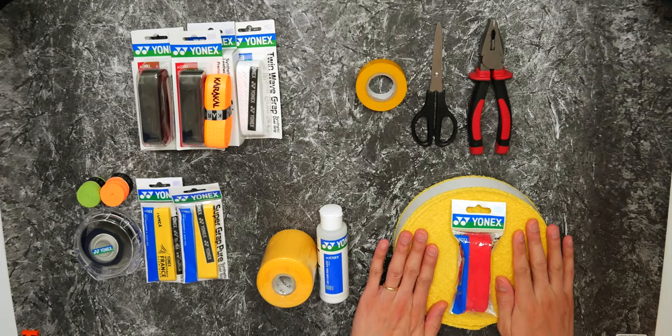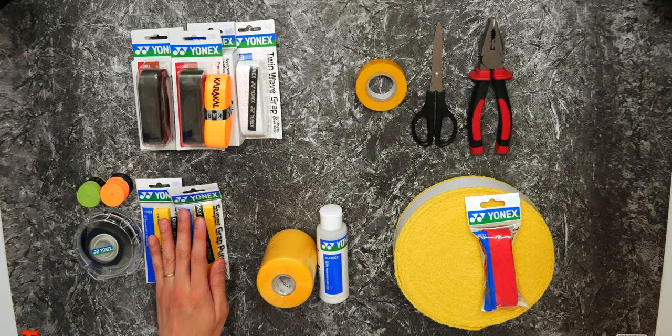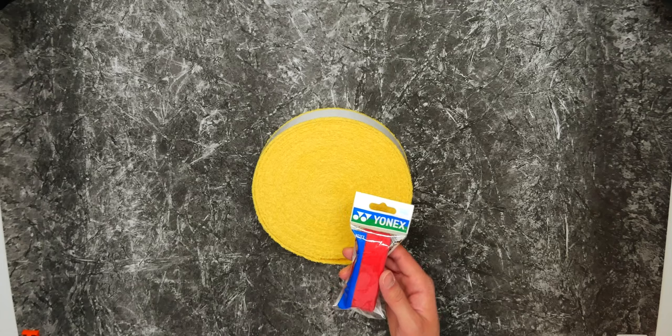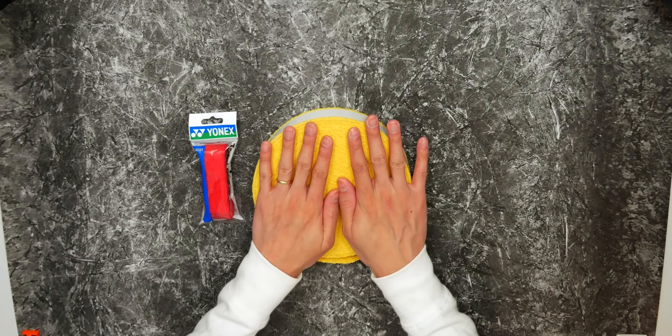The final type is the towel grip. As the name says, it's mainly cotton. It comes in a single piece or a full roll. Many pro players use the towel grip - legendary players like Lin Dan and Peter Gade use towel grips. The single pack is often longer than you need, so you have to cut off the end, which is wasteful - if you use them a lot, I'd recommend getting rolls. Towel grips also differ in thickness; I prefer thick ones and find Yonex ones are really good. For thinner ones, Victor or Ashaway are great options.